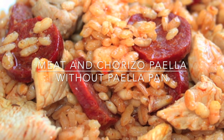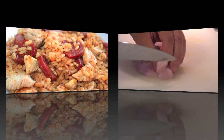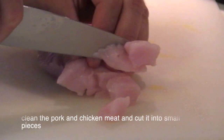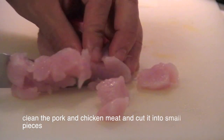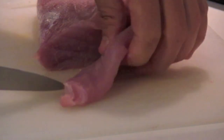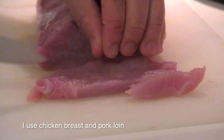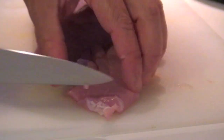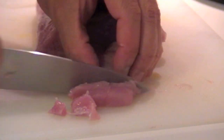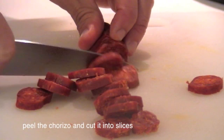Meat and chorizo paella without a paella pan. Clean the pork and chicken meat and cut it into small pieces. I use chicken breast and pork loin. Peel the chorizo and cut it into slices.